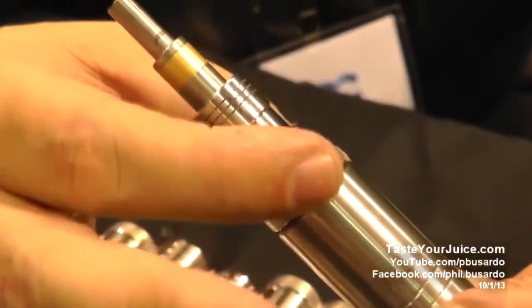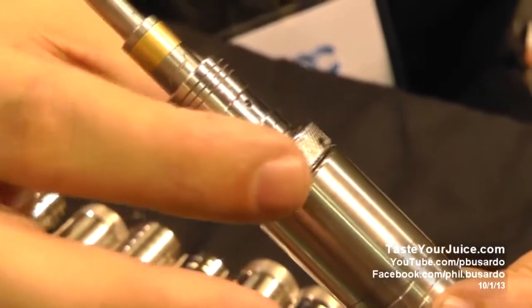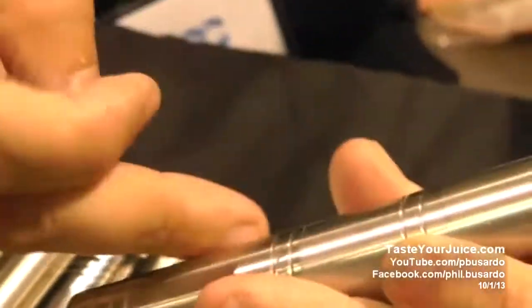This actually can be used in other mods too. You can buy the airflow control and use it on other devices — yes, absolutely. These will be available in parts as well too. So if you want to take this and put it on another device, you'll be able to put that on another device to adjust the airflow. Very, very unique, and of course the tubes...